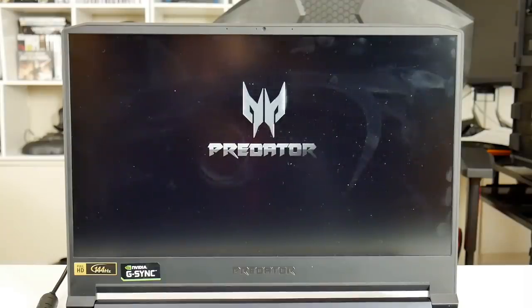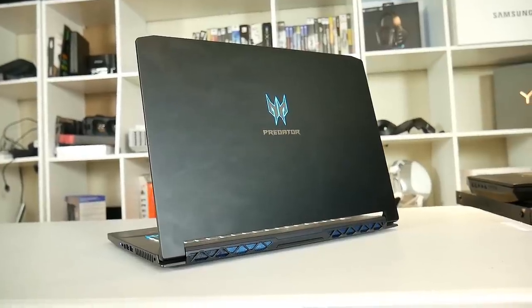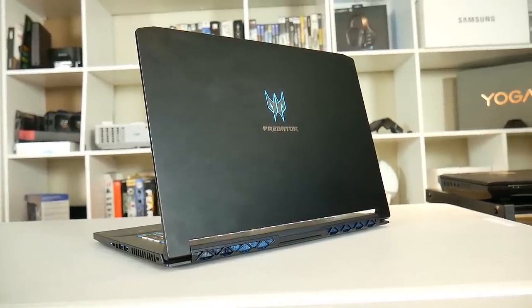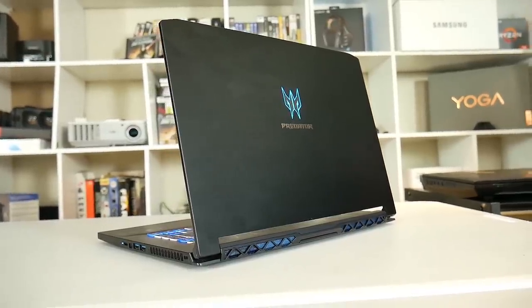You can also turn off the boot logo or the noise, which is very handy if you are at work. Build quality is also very good — not like the Razer 15, but it's definitely more solid than the MSI GS65, and Acer definitely uses a thicker gauge aluminium here.